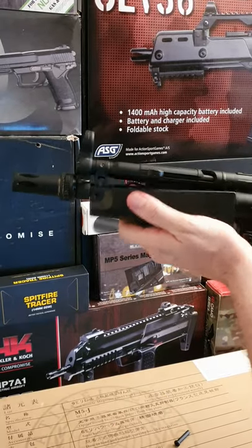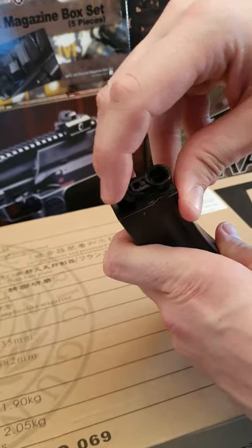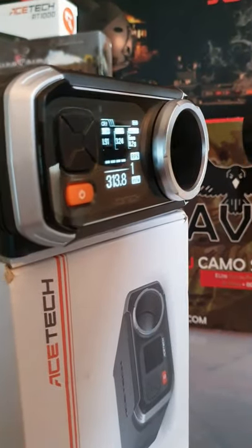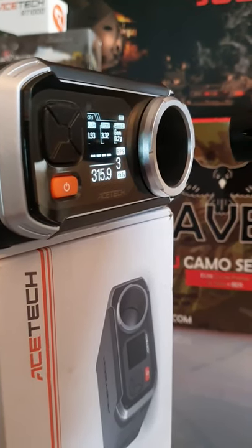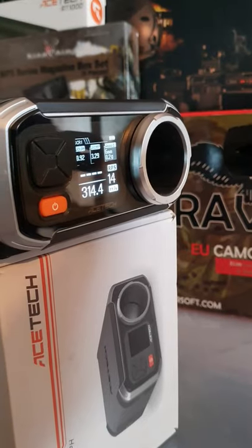The battery compartment is hidden in the handguard, and it comes with an 8.4V NiMH battery. For the chrono, I'll be using 0.2g BBs: 314, 316, and 316 FPS. It shoots 11 rounds per second.